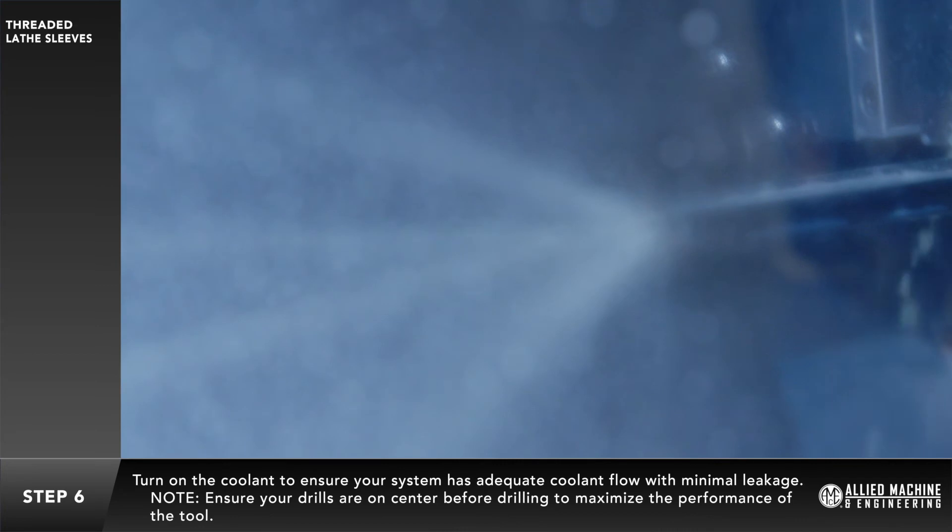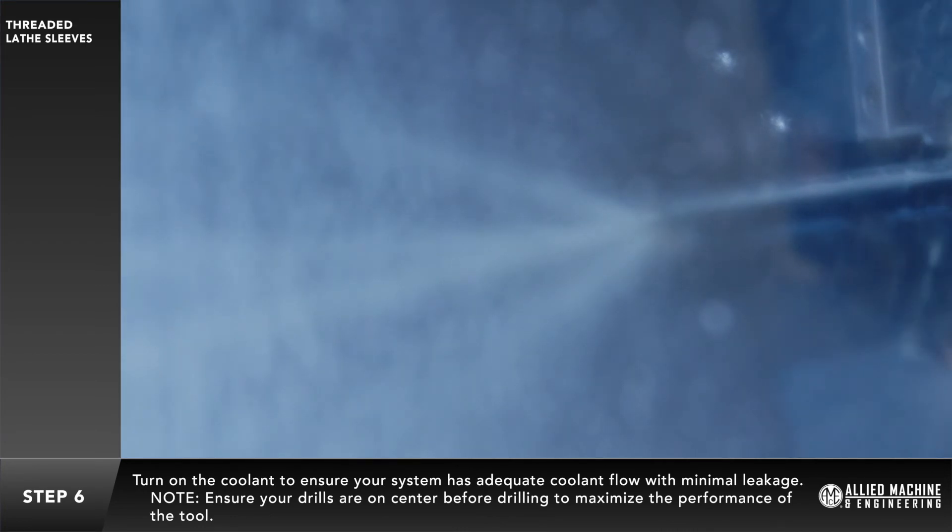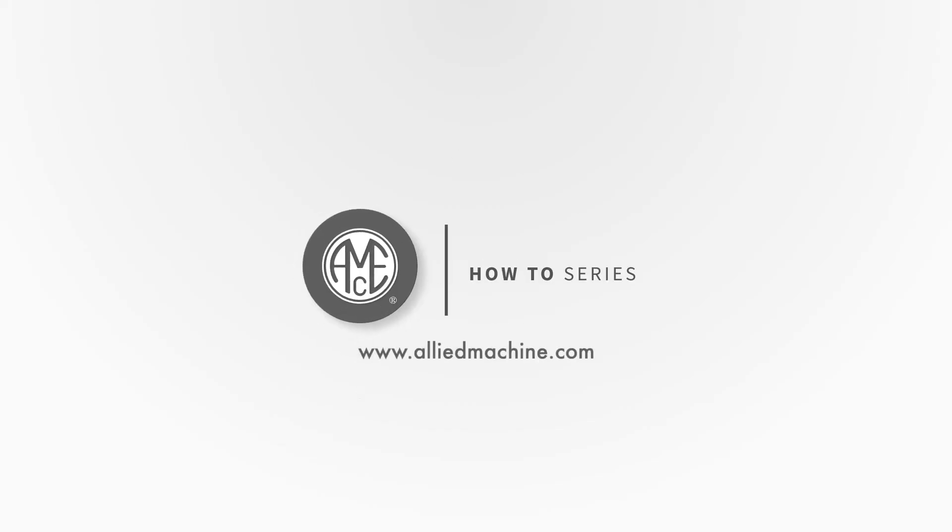Ensure your drills are on center before drilling to maximize the performance of the tool. Thank you for watching this video. Watch more how-to videos right here on our YouTube channel or visit allymachine.com for further information.